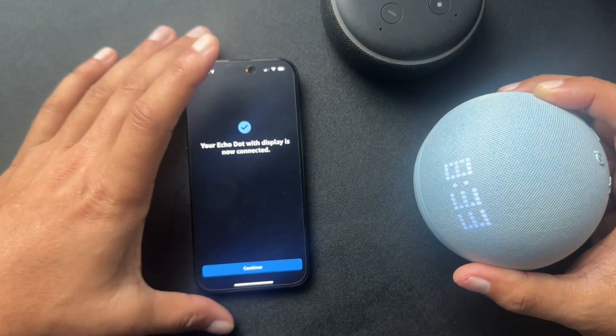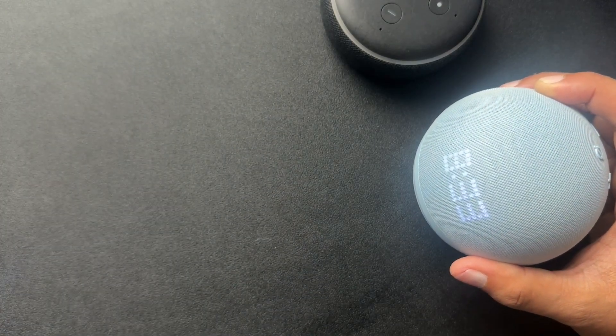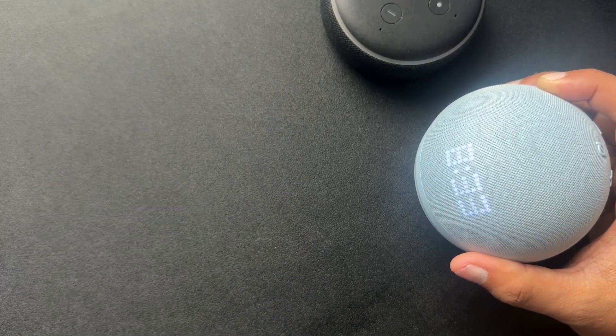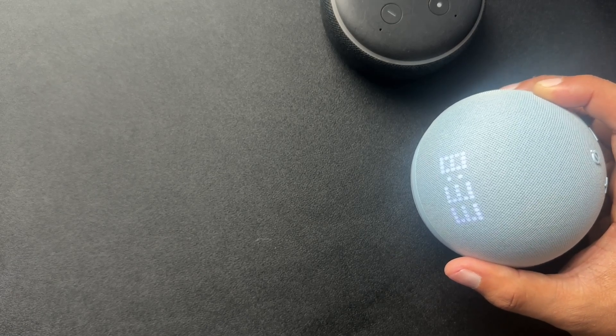Your Echo is ready. Awesome. So I'm gonna move this out because one of these next screens is gonna pop up my address. We'll just hit continue and select the language. And there it is — the address.